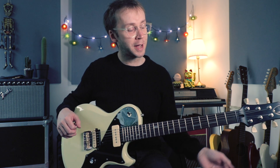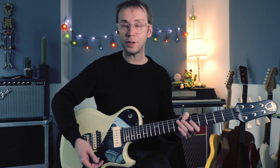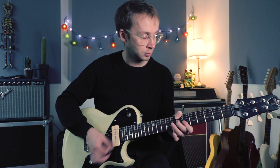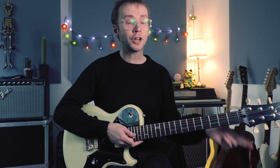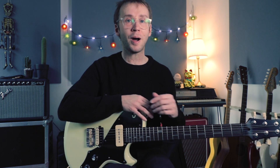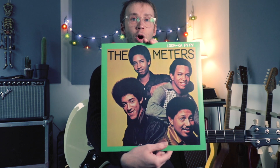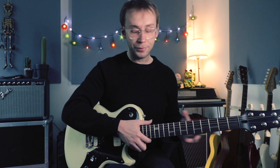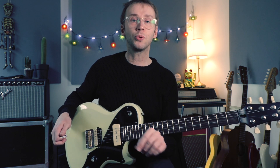Following on from the funk rhythm guitar workout video I did a couple of weeks ago, I'm once again in a funky kind of mood and thought I'd look at a track by the band The Meters. If you don't know The Meters, you might well have heard their track Sissy Strut, which is probably their best known track. I could do a video on that, but I thought that was perhaps a slightly too obvious choice, so I've gone with the next most obvious choice: the track 'Look-Ka Py Py', taken from the album of the same name — highly recommended. Let me have a bit of a play so you can hear what we're dealing with today.